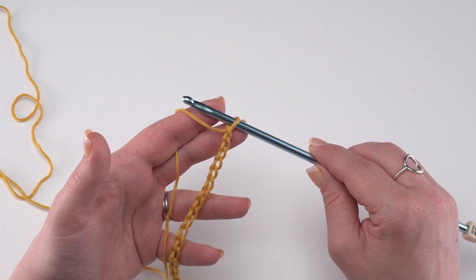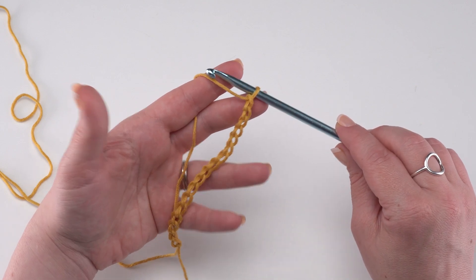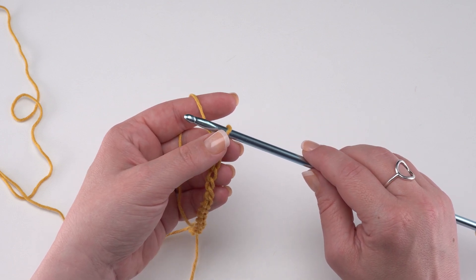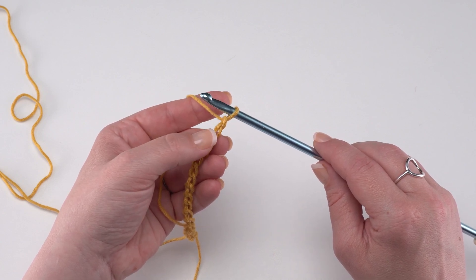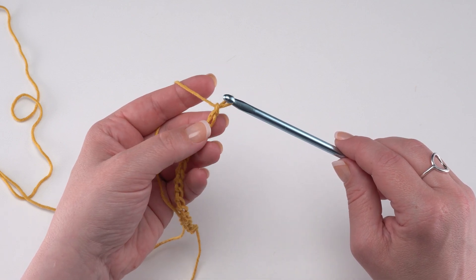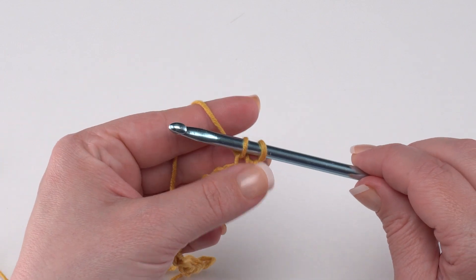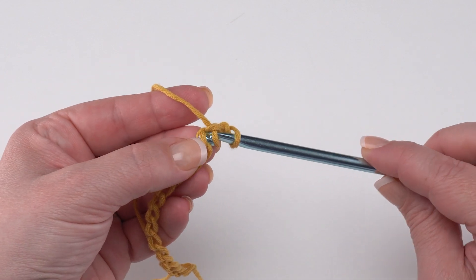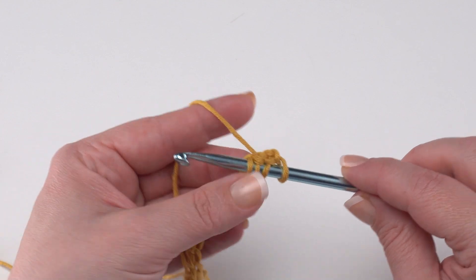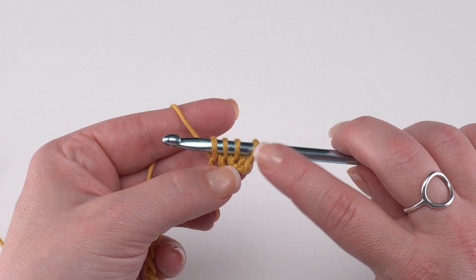This pattern begins with a chain of 44. For the foundation row we need to skip the chain closest to the hook and pull up a loop from each remaining chain, working into the back humps of the chain. We skip the one closest to the hook, go into the next one, yarn over and pull up a loop, leaving each loop on our hook. Since we start with a chain of 44, at the end of this forward pass you should have a total of 44 loops on your hook.